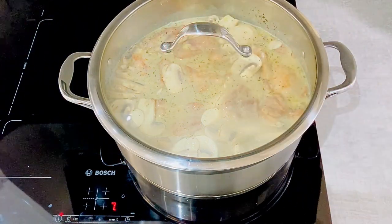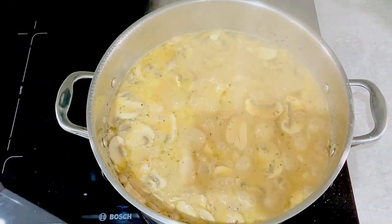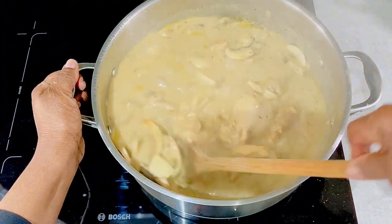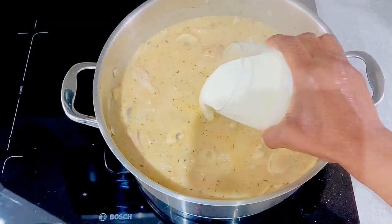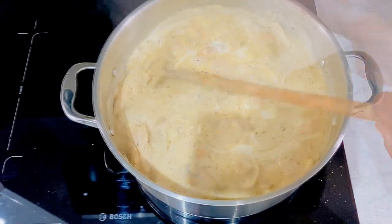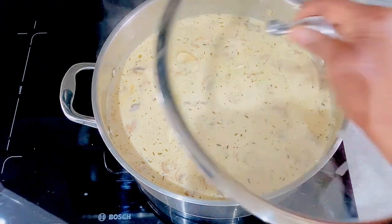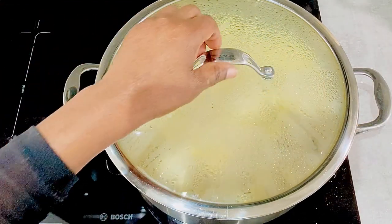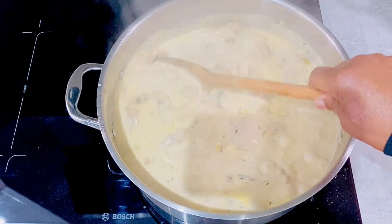Leave the casserole to cook for 10 minutes. After 10 minutes, stir to ensure everything is cooking well, then leave to cook for another 10 minutes. After 10 minutes, add the cream, mix the cream in, then leave to cook for another 5 minutes. After 5 minutes, and a total cooking time of 25 minutes, the chicken and mushroom casserole is ready.